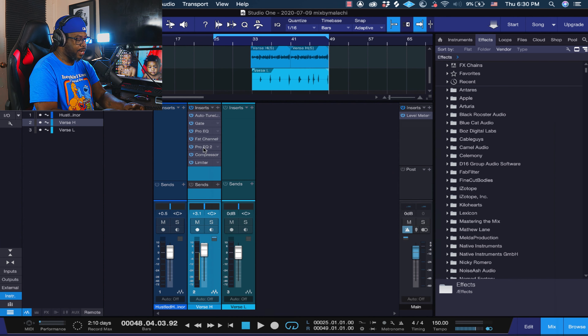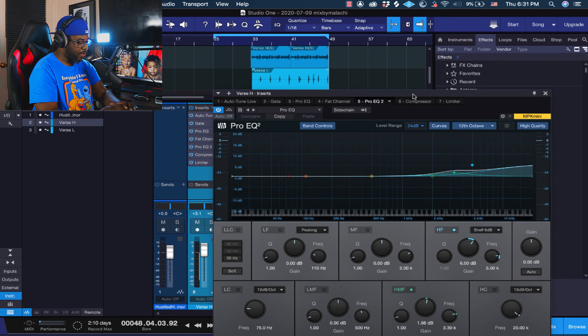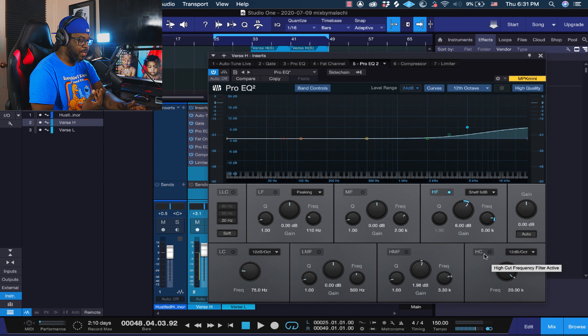Then I added a little top end with another Pro EQ. I like the look of these plugins now — super dope. If it's too much on the highs, you can get rid of the high mid frequency. If your mic has a naturally EQ'd sound, like those Ashton mics, just click on the HMF — the high mid frequency — and turn the high frequency down. Right now I got it at 6 dB, just bring it down to your taste to see how you like it.